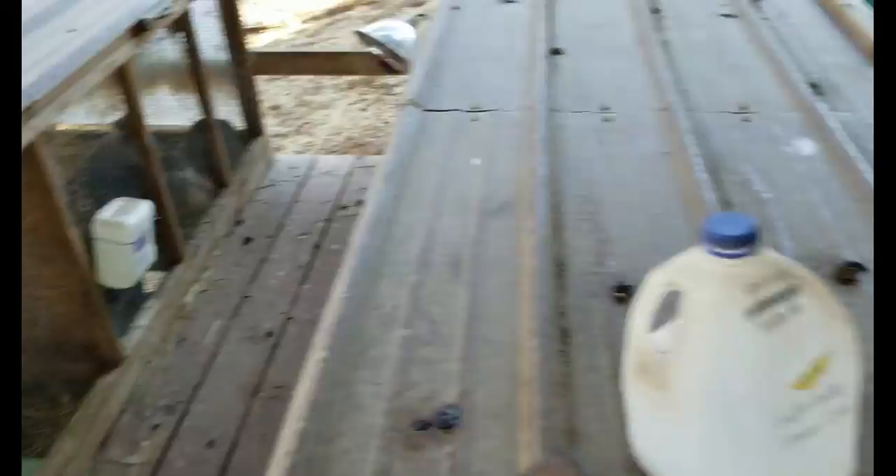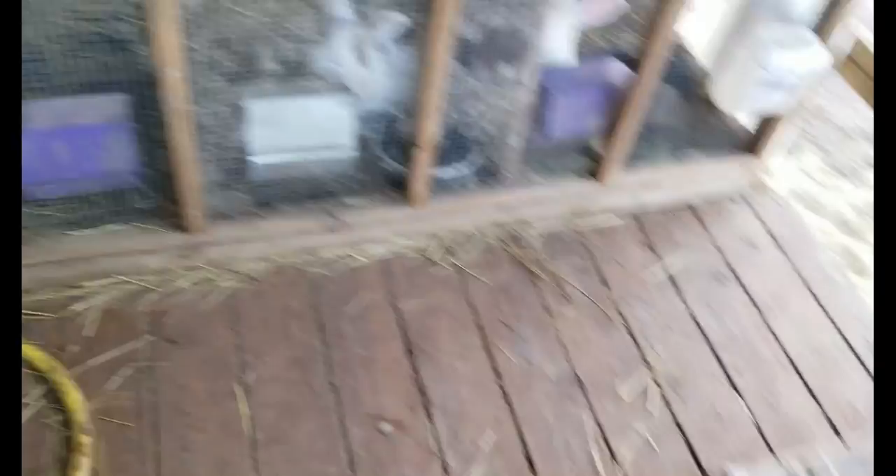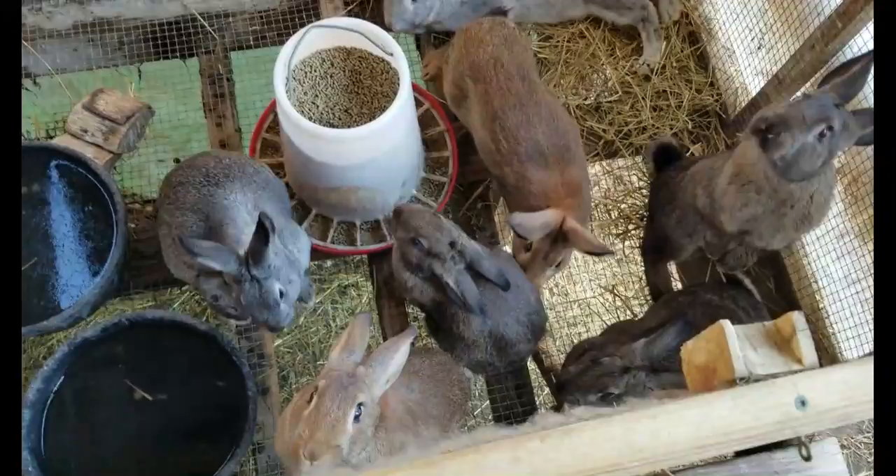I'm trying to focus primarily on New Zealand whites right now. I do have a couple of other male rabbits — like a black New Zealand rabbit. This is the primary one I breed with, a New Zealand white. If I mate the brown with the black rabbit I end up with different colors, which is kind of neat — grays, blacks, browns. It's always nice to have some variety.